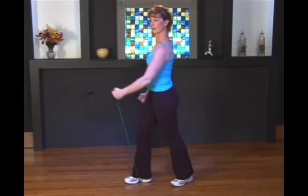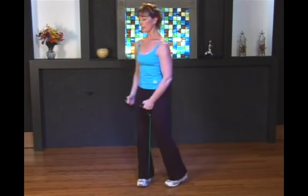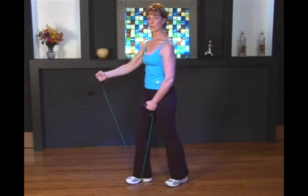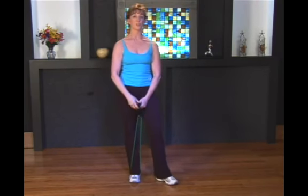You can do alternating, and it doesn't matter how high you go with the tube. Even this range of motion is going to start to strengthen that deltoid. The further you go through the range of motion, the better. But if you're a beginner, a short range of motion is just fine.